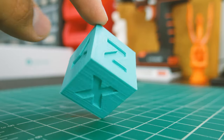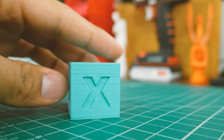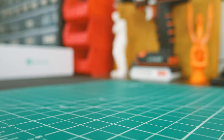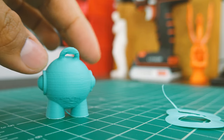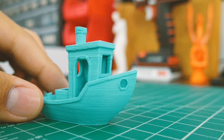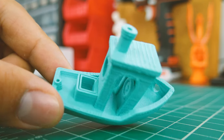And the results? For the most part, they were pretty good. The calibration cube looks just right — the letters are well-defined and the sides feel very smooth. As for the Marvin, the brim was easily removed and most of it looks nice and smooth, but the bottom overhangs had some minor imperfections. The same goes for the 3D benchy: curves look smooth and corners sharp, but again, overhangs didn't look so good.